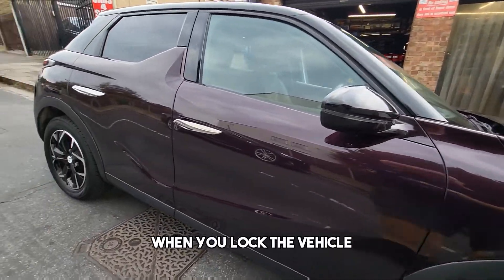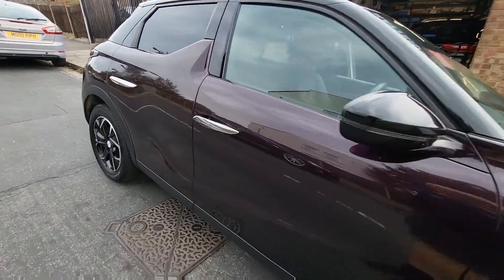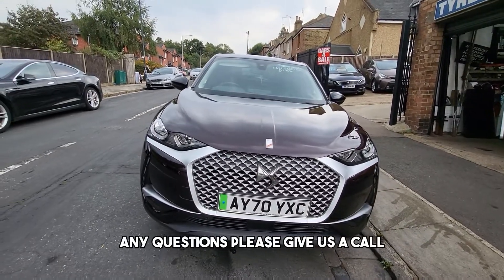When you lock the vehicle the door handles retract and sit flush, but when you unlock the vehicle they come back out. Thank you for watching — any questions please give us a call, thank you.